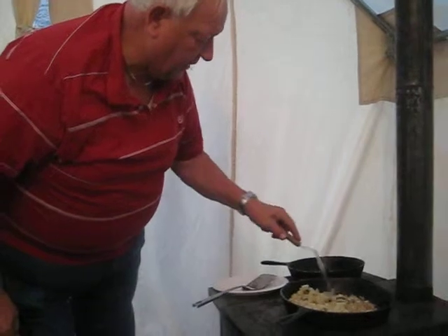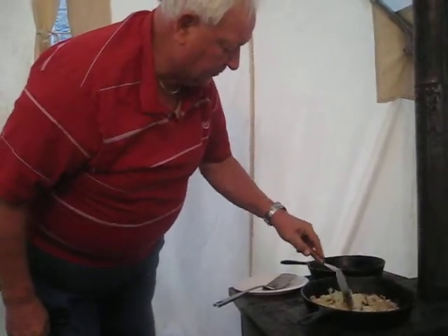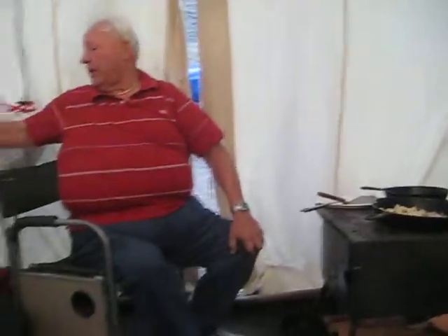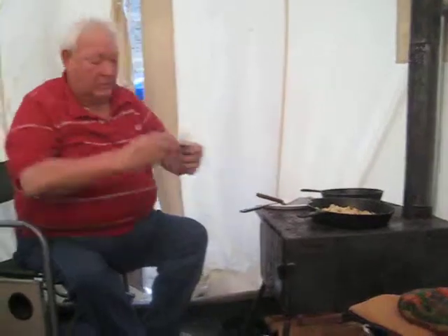Put them spuds in there, just like we had yesterday and like we'll have every day this weekend. Thanks to Mom Sable. Good old Mom Sable had it all ready for us. She just knows how to take care of her boys.